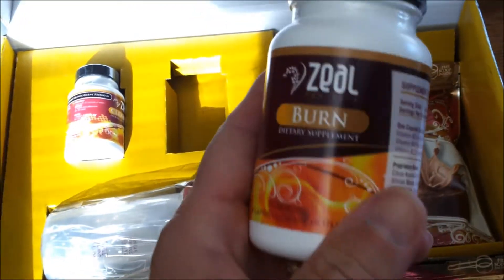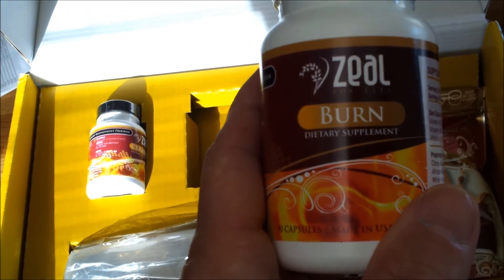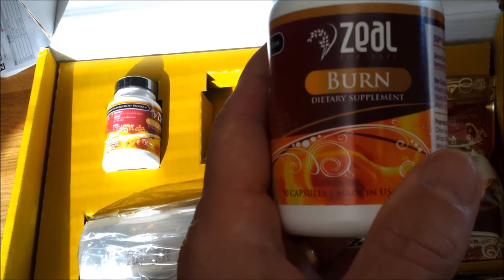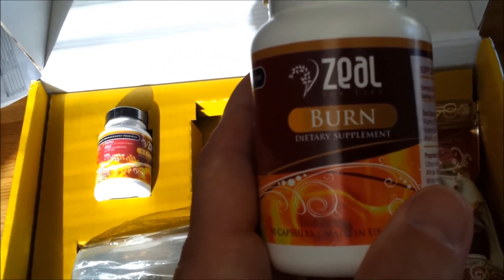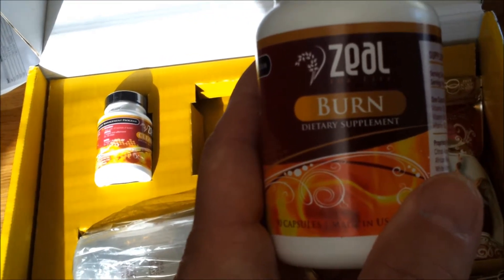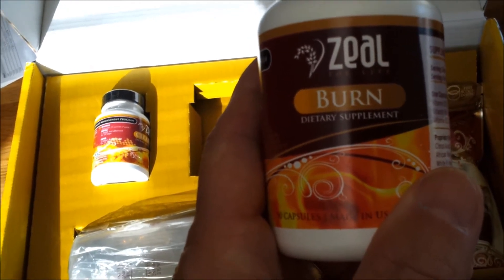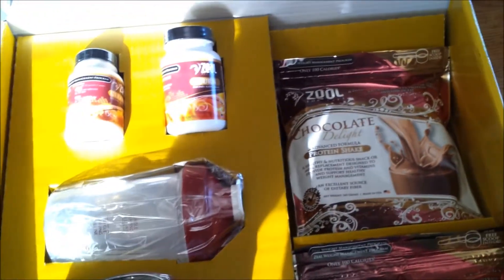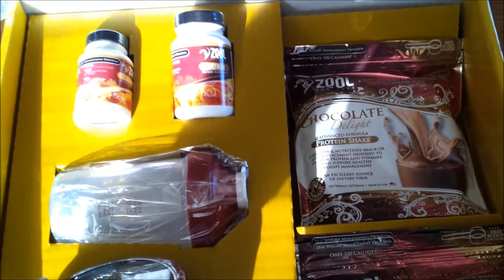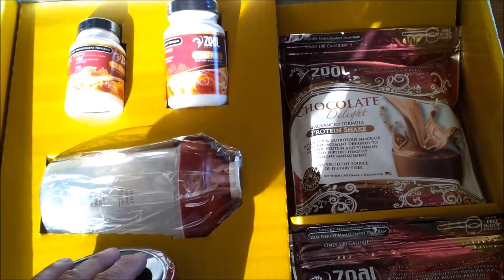Another product that comes in the kit is called Burn — it's a metabolism enhancer or booster. It works by thermogenics: it increases your internal body temperature, which in turn speeds up your metabolism. The main ingredient is African green mango. One thing I like about all of these products is that they're all natural — no artificial preservatives, no artificial coloring, none of that — and it's all made in the United States. That's another big benefit to me.